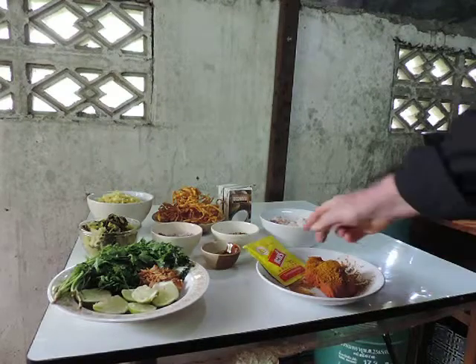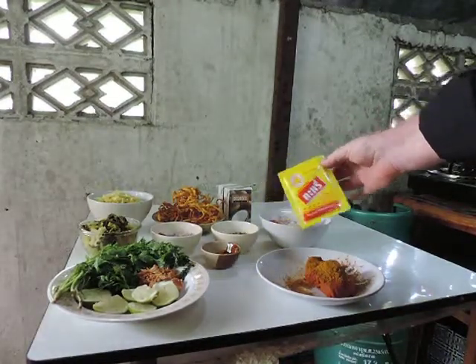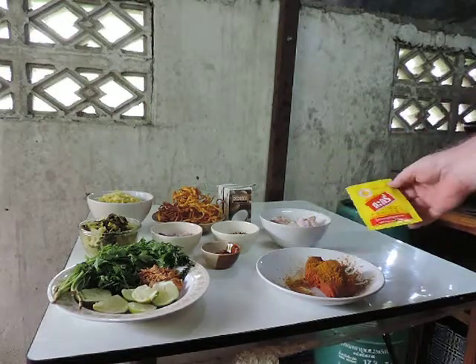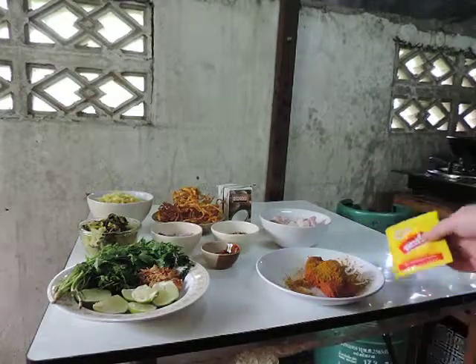And then added to that, we have a small packet of curry powder — about a tablespoon or so that we add to the paste. So you need to have curry powder and the red curry paste.